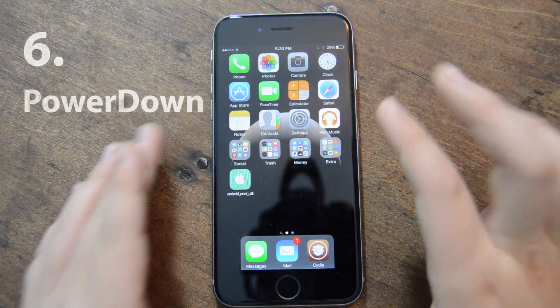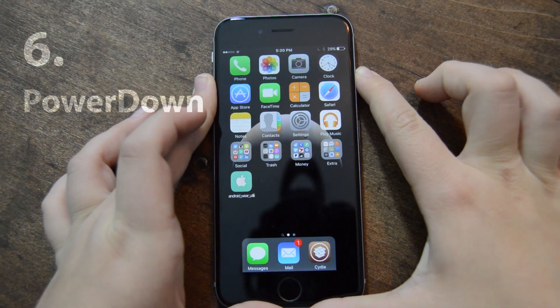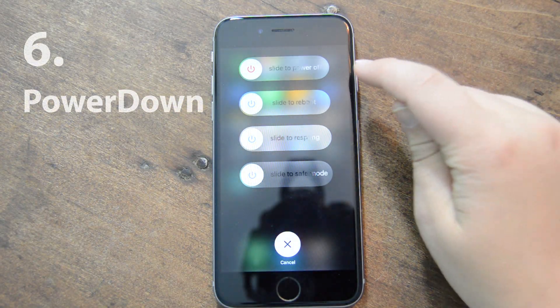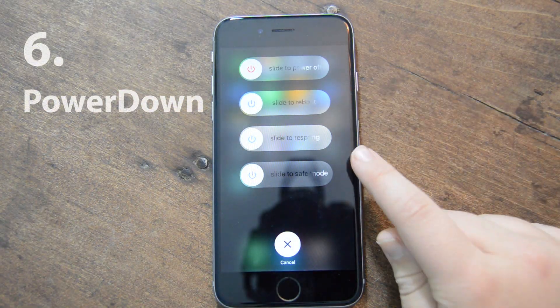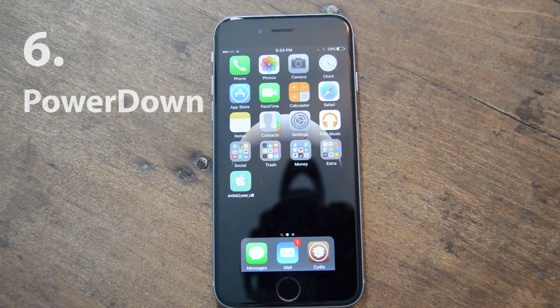The next one is called Power Down. When you hold your power button to get ready to shut it down, you also get some more settings: you get power off, reboot, respring, and slide into safe mode. It's super convenient — you get all these settings instead of having to do them manually or with a bunch of different tweaks. Also, you don't need a certain button to do it; it's right where you would expect it to be.